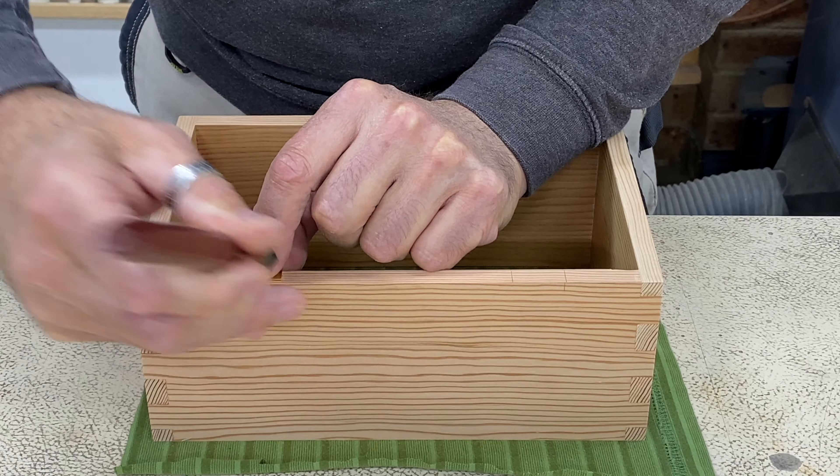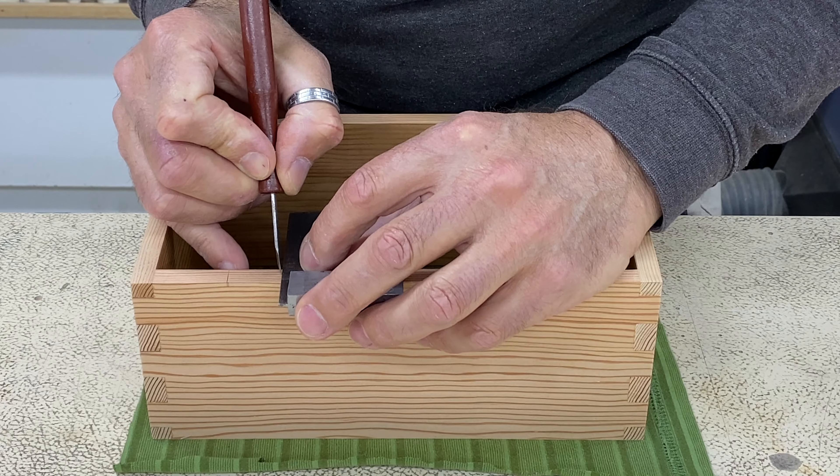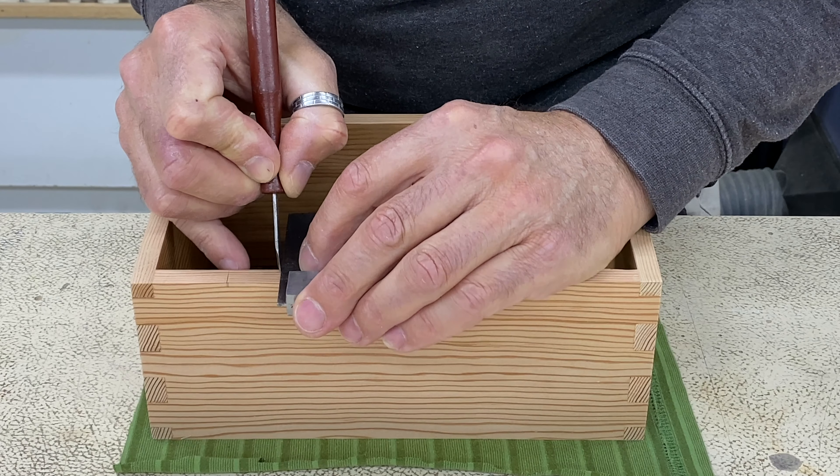Here's a post I put up on my Instagram while I was making the box, showing how I used a thin strip of sandpaper on a thin board to sand the chamfers without rounding them over.